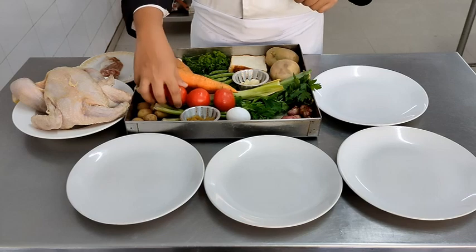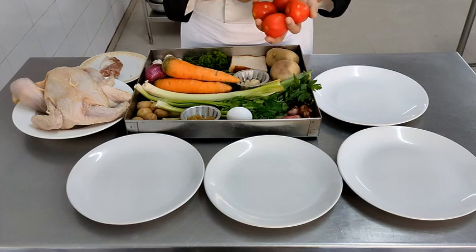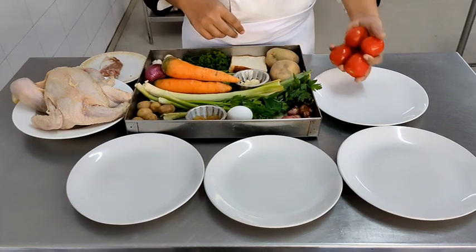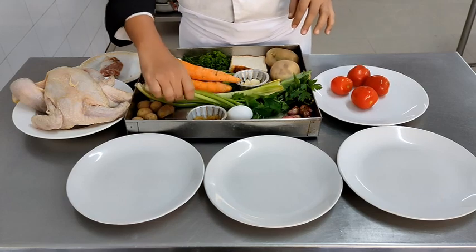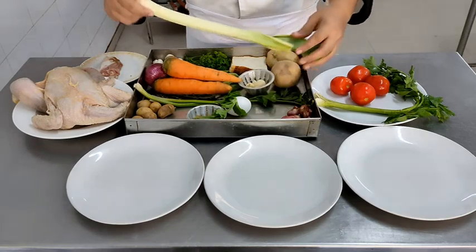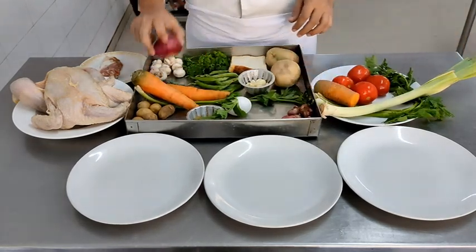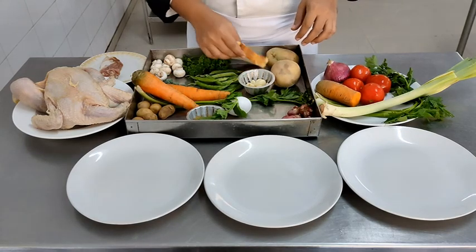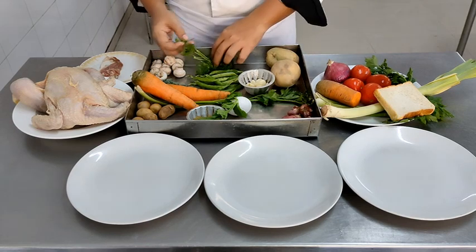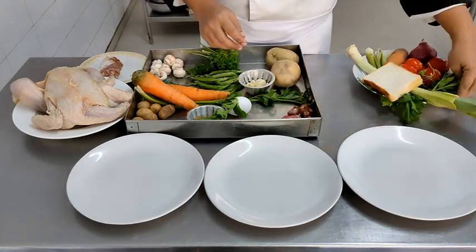As you have learnt in the first semester, the first job after getting the ingredients tray to your table is to divide the ingredients as per the menu. We are dividing the ingredients for the soup first: tomatoes, celery, leeks, carrot, and onion go into the soup. The slices of bread will be cut, fried, and converted to croutons for the garnish of the soup along with a sprig of parsley.